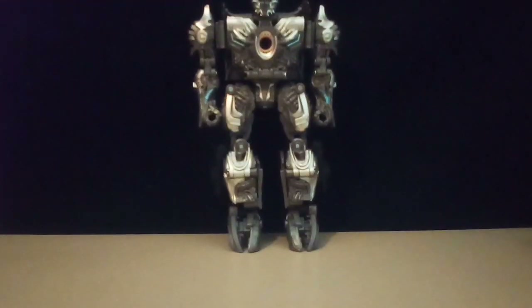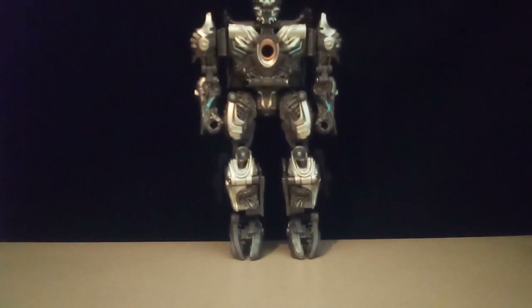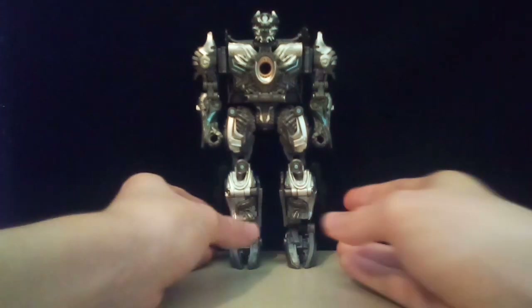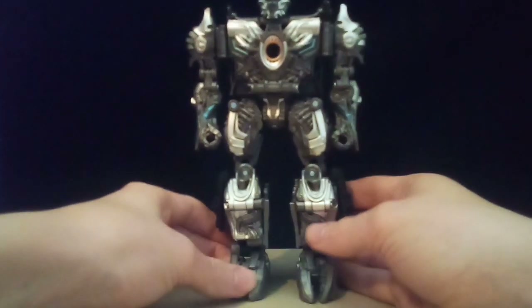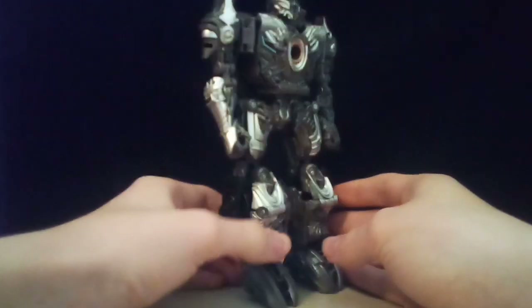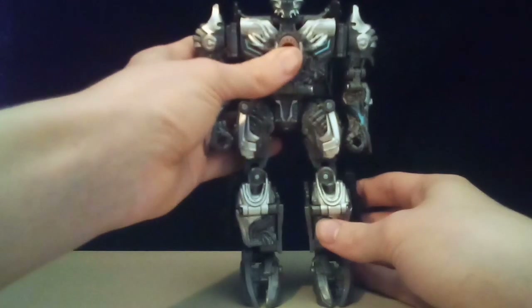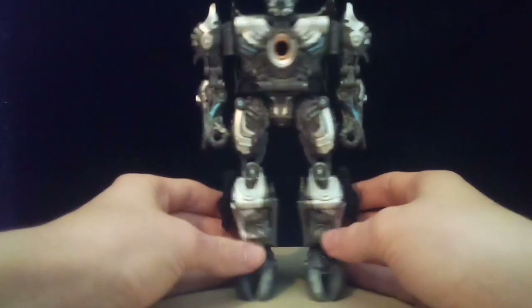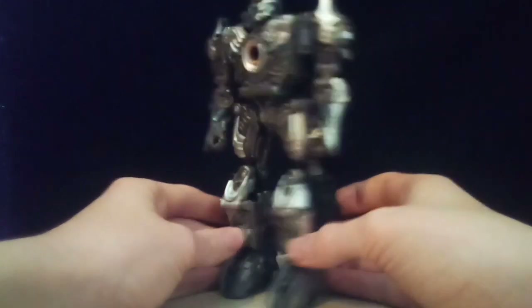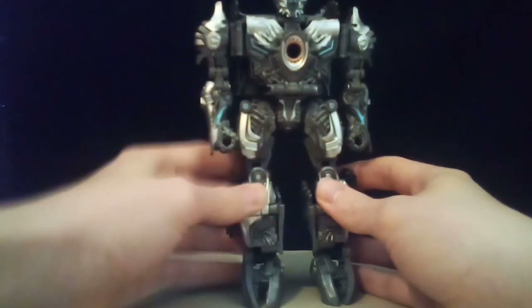You have Galvatron in his robot mode. Taking a look at him, you can see he is really big — he barely fits on screen. If I move him forward even half a foot, you can't see him anymore. He's really big, and he isn't even my biggest Transformer. That's coming four weeks from now — look forward to that video. It'll be the last Studio Series video for several months.